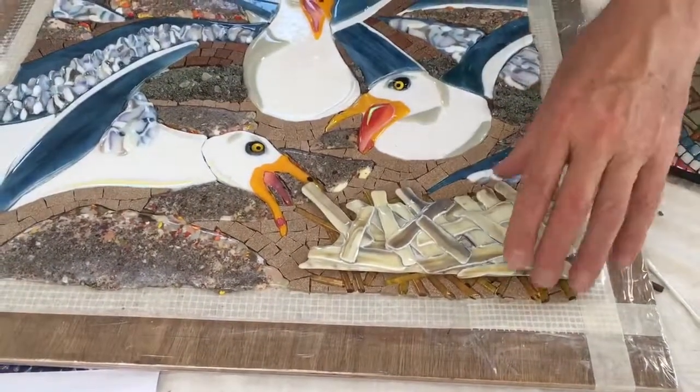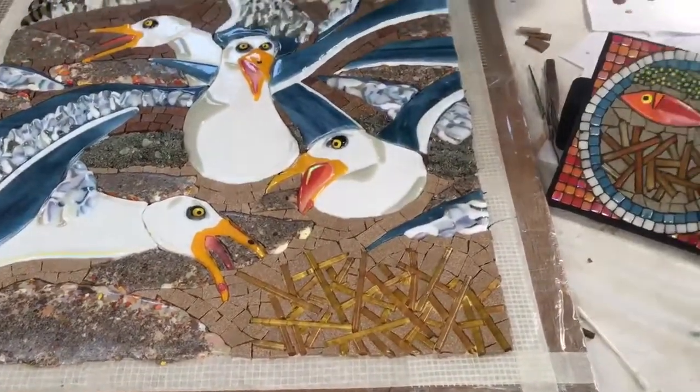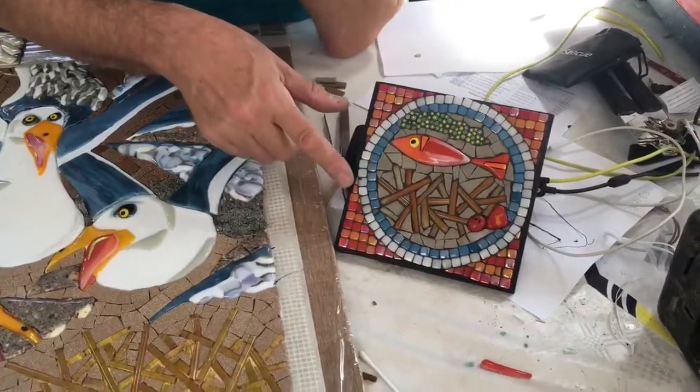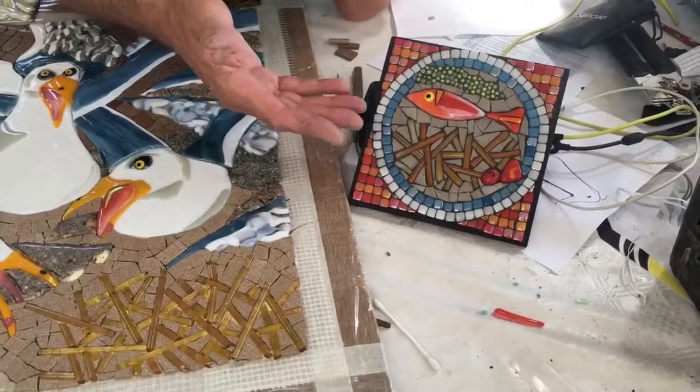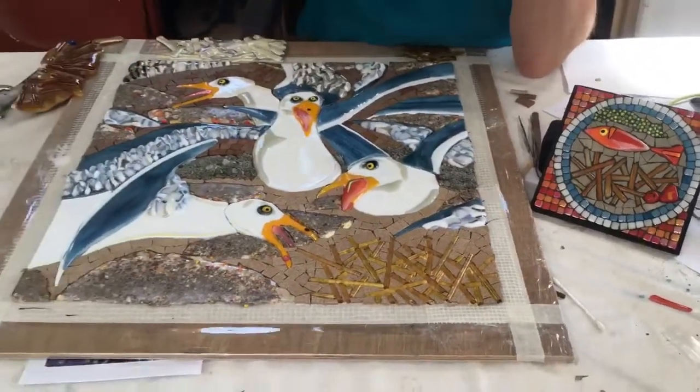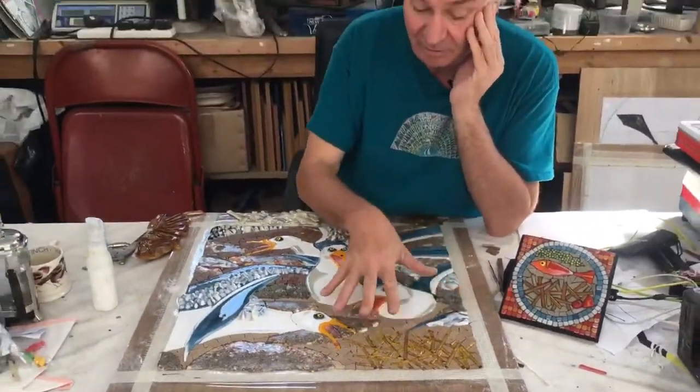And then I remembered this little mosaic that I made just for my amusement, ages and ages ago, and the chips worked perfectly well here. So I just thought, well, why not just do that? So really, I was trying to reinvent the wheel. And I think they look fine.